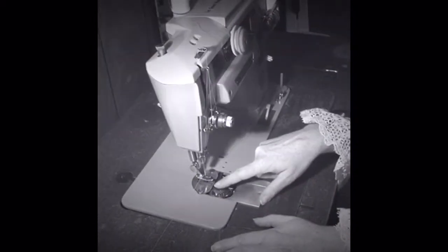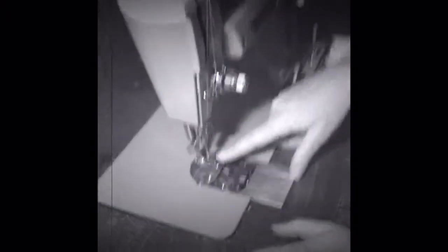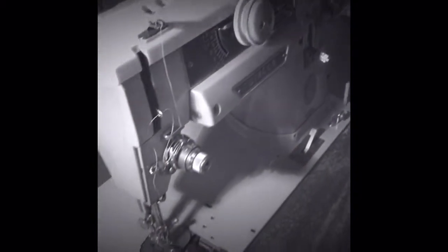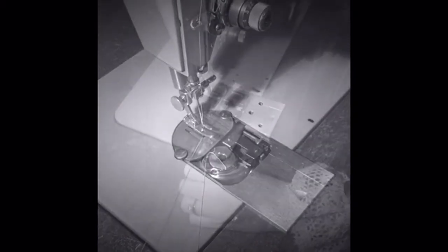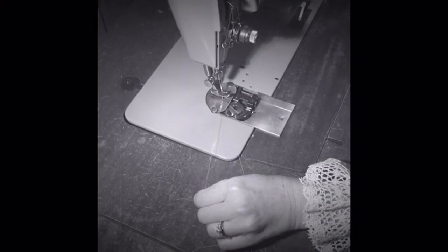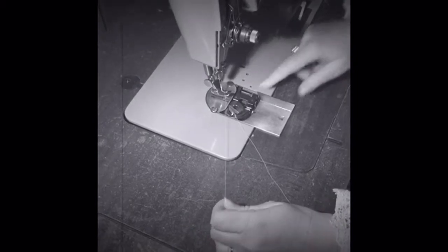Now I'm going to show you how to thread the thread from the bottom bobbin — that's a tongue twister — to the top. Because you have to have two pieces of thread to make it work. And here we go. See? See the knot? Then you get a slight pull until it comes up. See? It's right there. Now you see we have two pieces of thread.